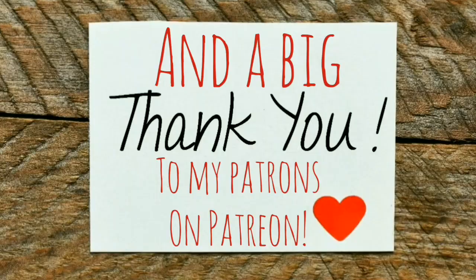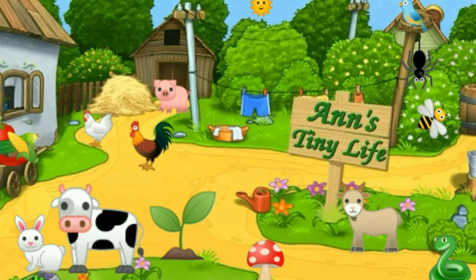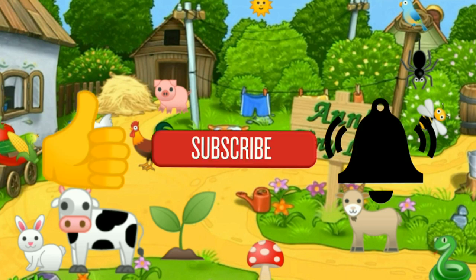Anyhow, that's it guys — that's all I got for you today. See you in the next video! I hope you enjoyed it — make sure you like, subscribe, and hit the bell. Y'all have a good one!